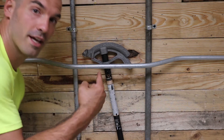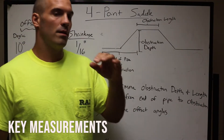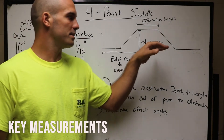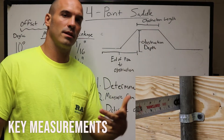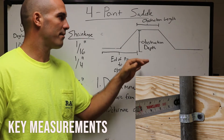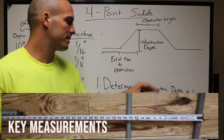It's time to saddle up cowboy because today we're going over a four-point saddle. When you've been in a four-point saddle there's three main measurements you got to know. The first one: you got to know the obstruction depth and the length. In our scenario we're using rigid pipe, our obstruction depth is about an inch and a half, and the length is about 13 and a half inches in between the two pipes.